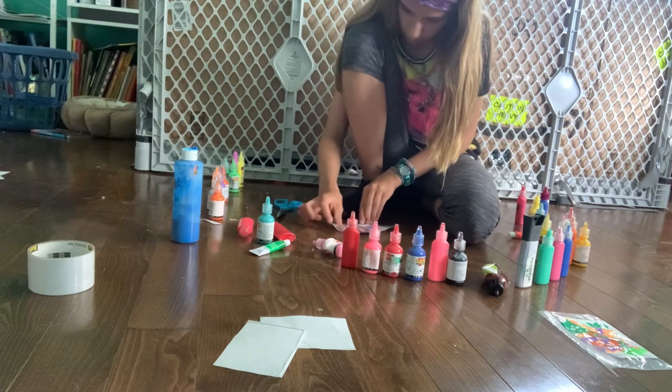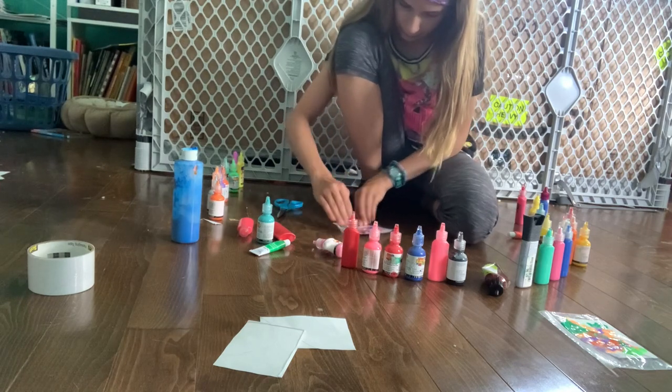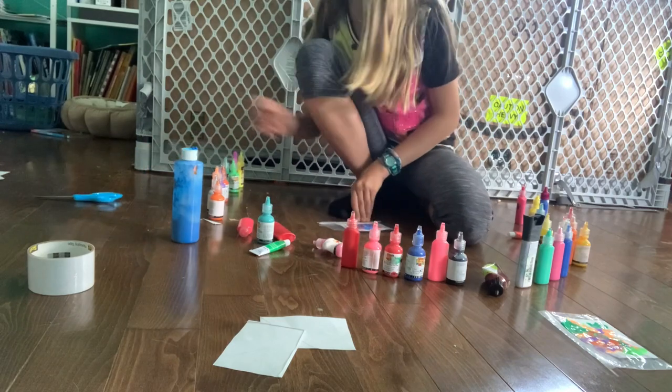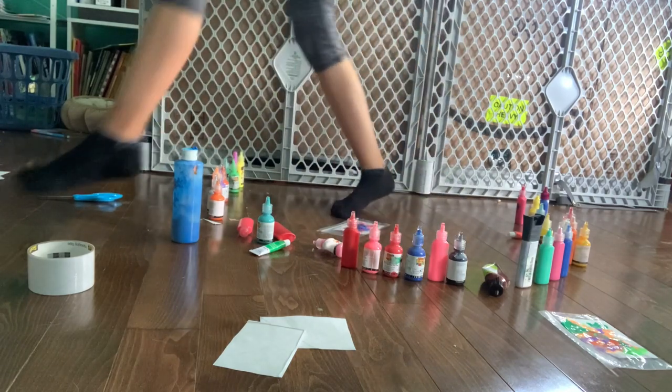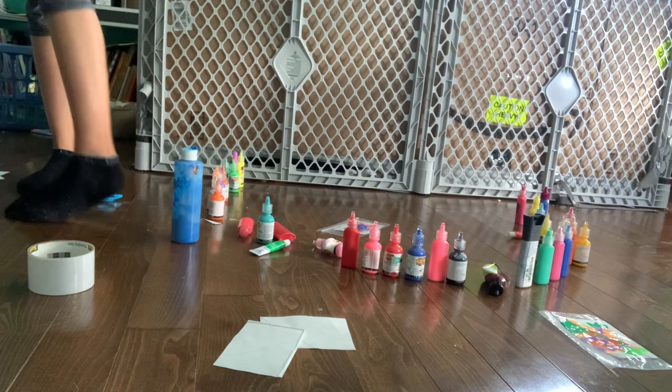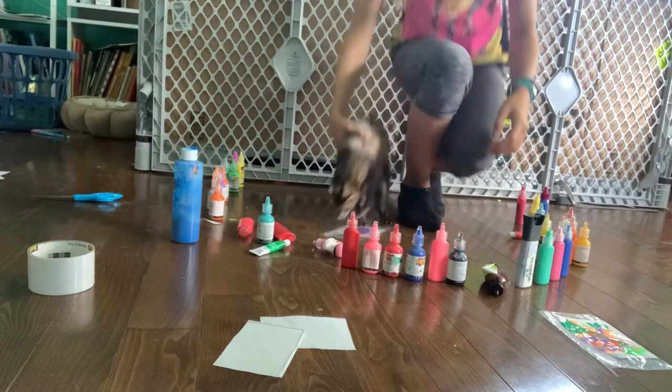Now I have this in the Ziploc bag, all flattened out. Now Melvin — come here, buddy. It's time for the painting part. Now he's going to step all over it again.